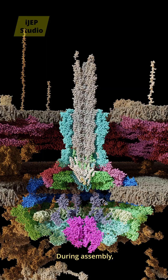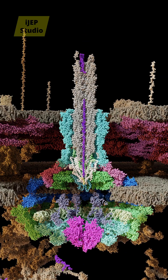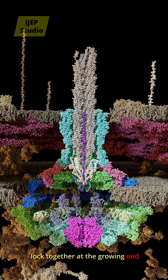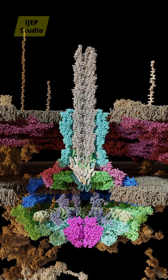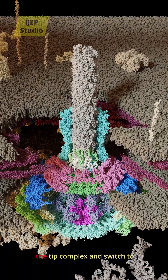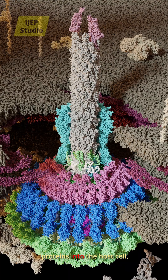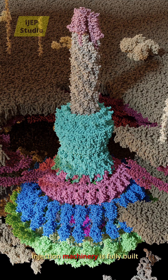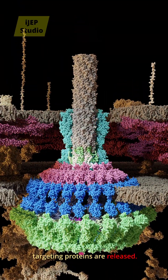During assembly, the injectisome first secretes needle subunits through its own channel. These subunits move outward and lock together at the growing end of the needle, gradually extending its length. Only after the needle reaches its proper length does the system add the tip complex and switch to exporting effector proteins into the host cell. This ordered sequence ensures the injection machinery is fully built before any host-targeting proteins are released.